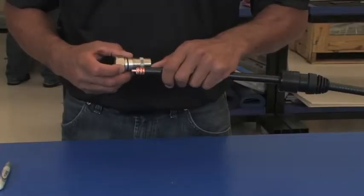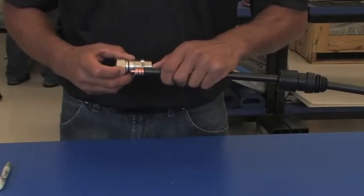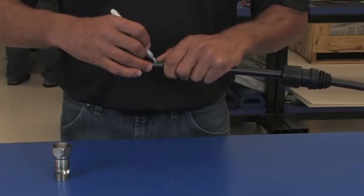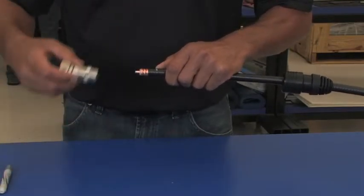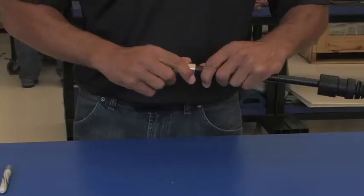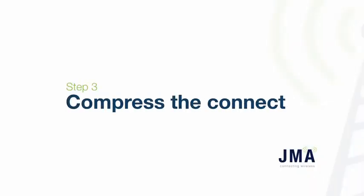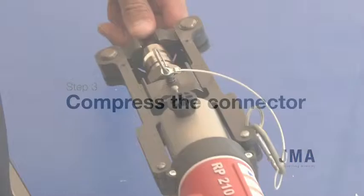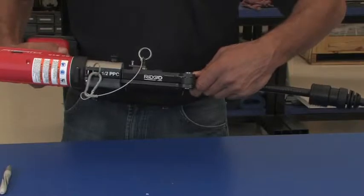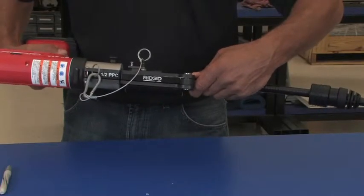Align the top of the outer conductor with the line on the connector cap. Mark the cable at the end of the connector. Insert the connector to the mark. Push-pull back the insert to allow the connector to lie flat in the frame. Make sure the connector is fully seated.